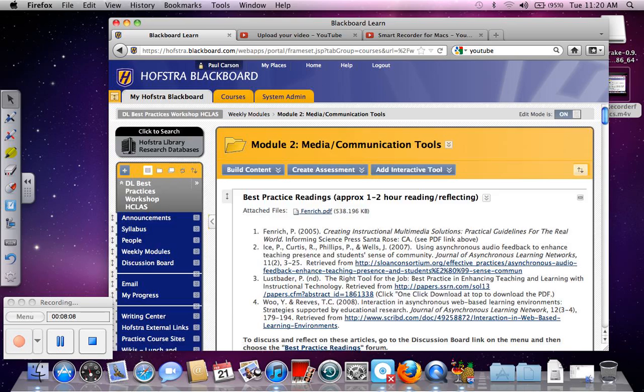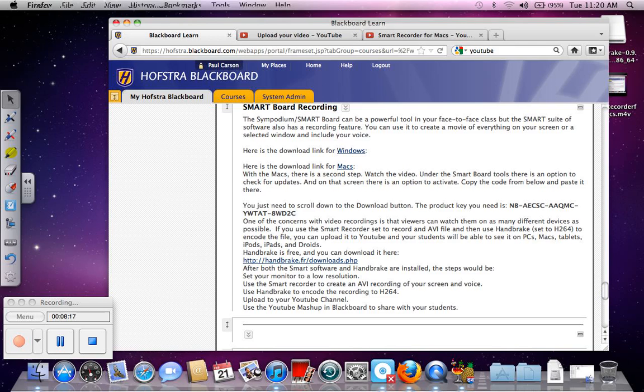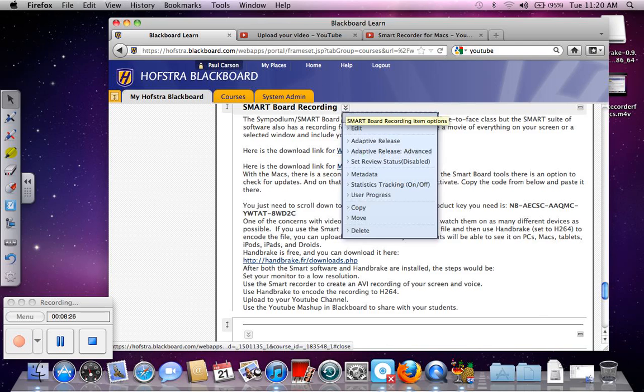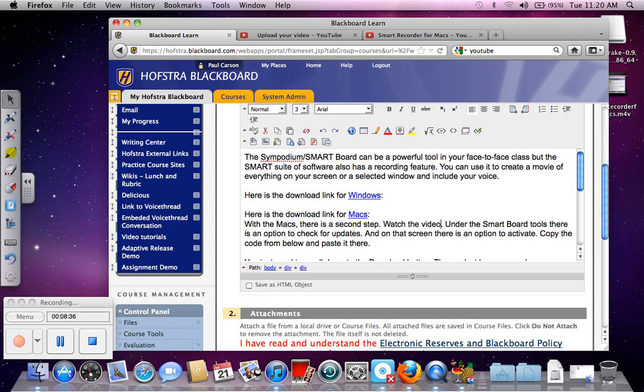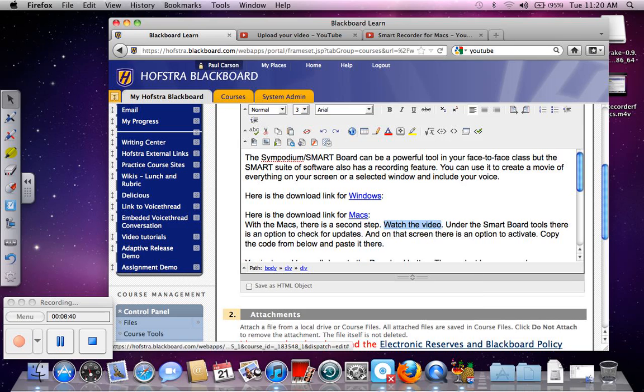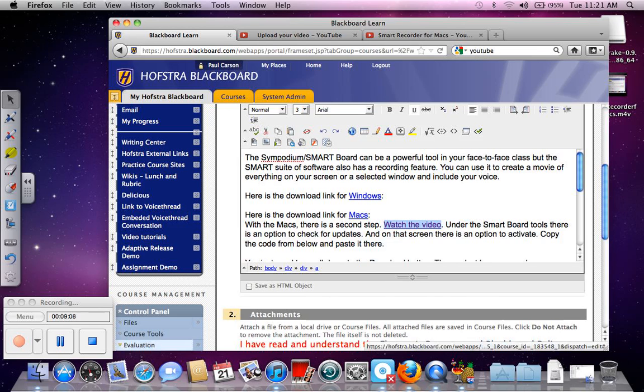So now we'll go back here. Maybe I should move Smart up the page. We want to edit this and paste in the link. I'll finish this up — if you have any questions, please email me or call.